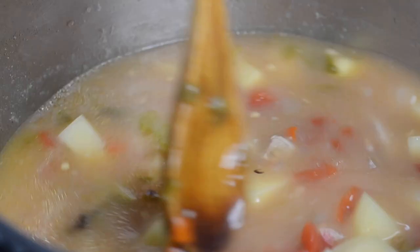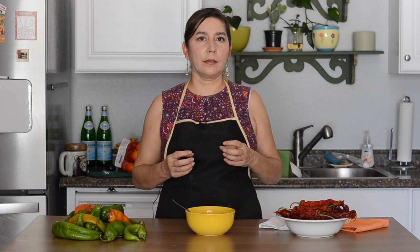Here's the final product and I'm going in for a try — make sure to get some chili in there. This is so good! The meat is so tender and the potatoes have maintained their structure. The broth is thickened just enough and the heat is just right. You really have to try this recipe.